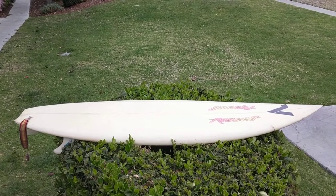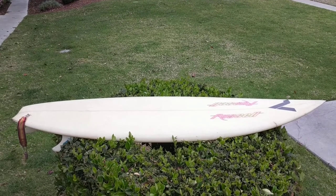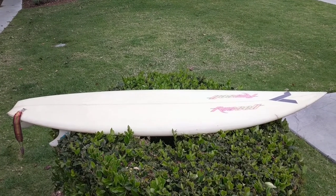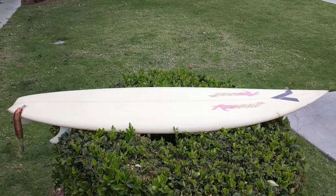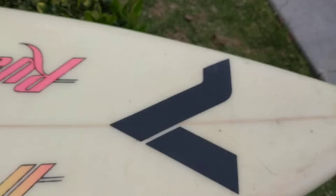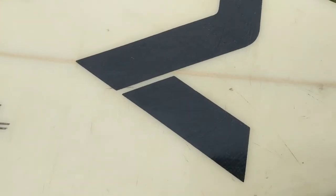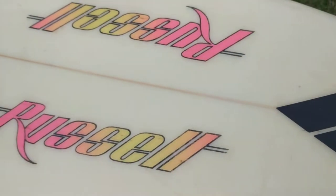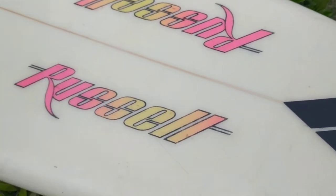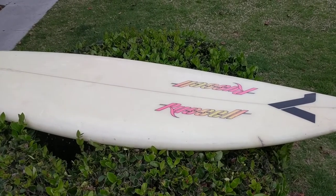Let's check out this vintage 6-foot-2 Russell surfboard from the 80s. This is a team board — you can tell because there's a V, which stands for Victory Wetsuits, on the top. The way you can usually tell team boards is they'll put the sponsors actually underneath the glass. This isn't a sticker; it was sprayed on — beautiful airbrush work, done by Al Dove, shaped and airbrushed.